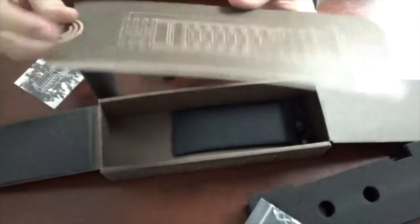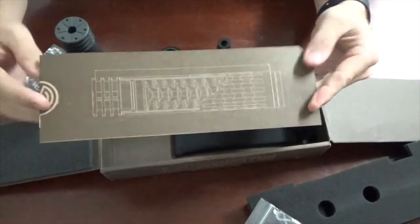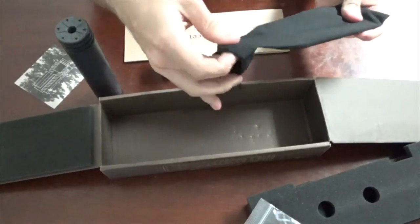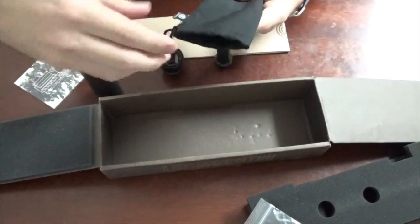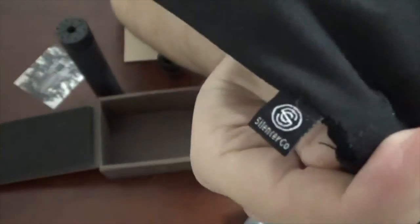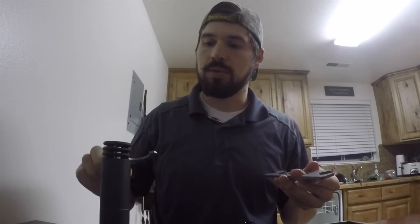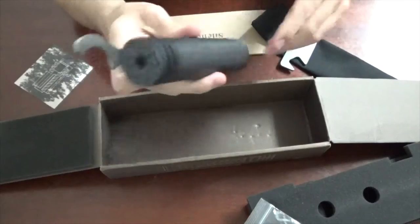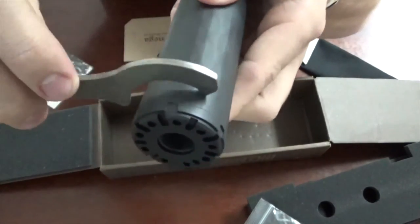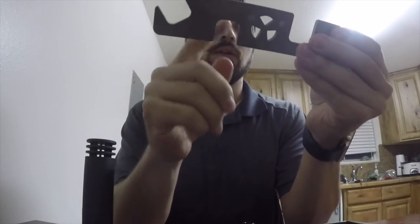This is basically everything you need to know — a nice little diagram of the suppressor with the baffles. And here are the tools; it comes in a nice drawstring bag, really cool, a little SilencerCo emblem on there. It comes with what I'd call a grip wrench — it's not a torque wrench exactly, but it helps you get a grip on the silencer as you try to tighten things. You'll see these little grooves all the way around, and it just attaches to them.